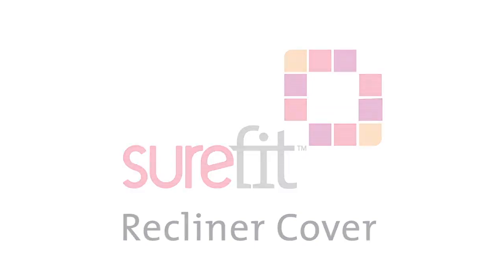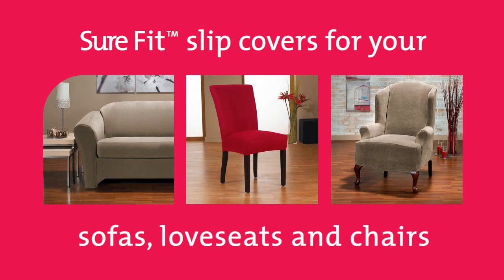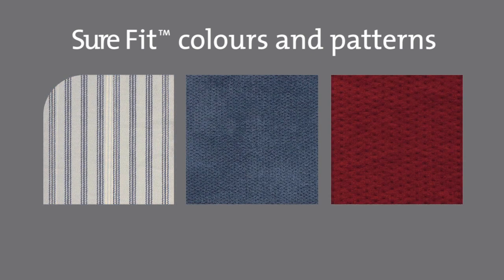Designed to fit over your existing furnishings, Sure-Fit Slip Covers turn your sofas, loveseats, and chairs into accent pieces that complement your lifestyle and show off your design style. With a wide palette of colors and patterns, Sure-Fit Slip Covers let you change your space to suit any occasion, holiday, or mood.